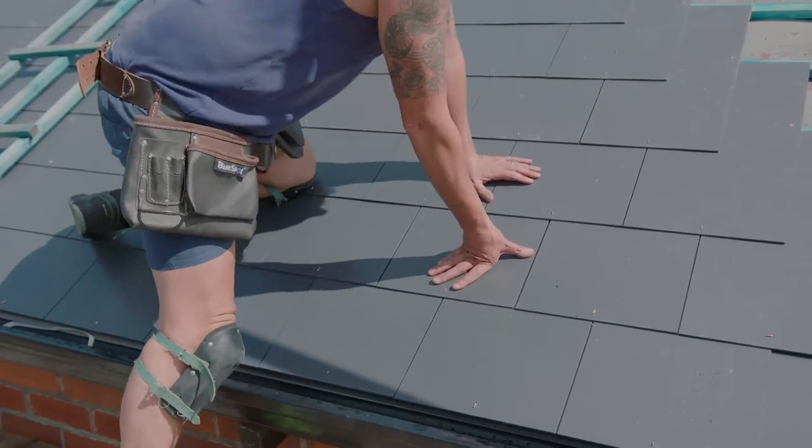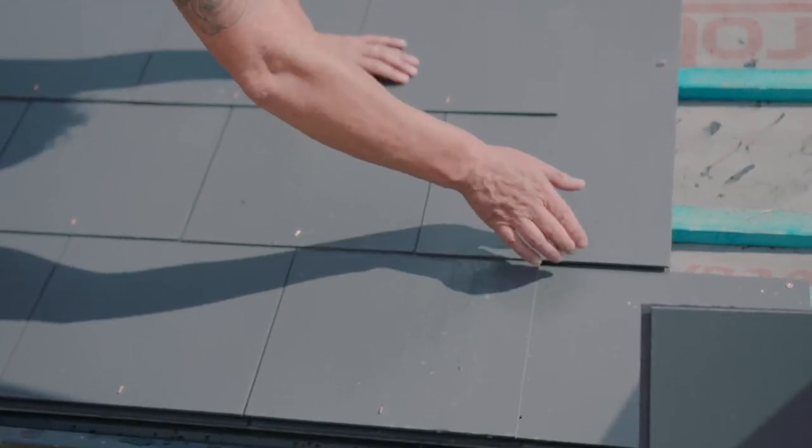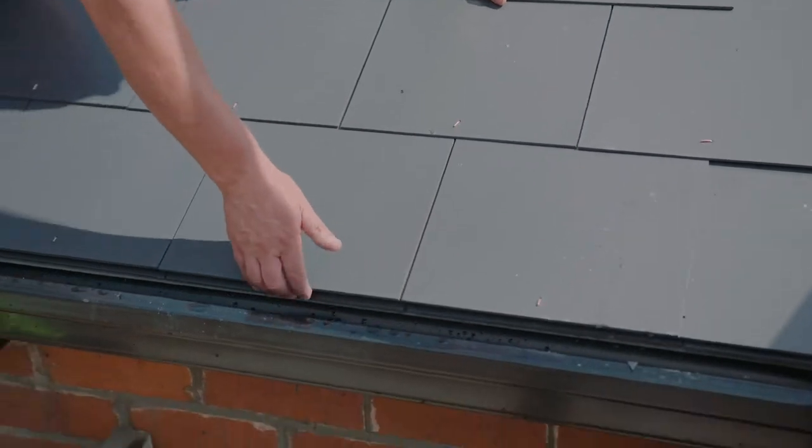Man-made slates are fixed double lap. They're fixed with copper nails, and then at the bottom we have a disc rivet. The disc rivet is to secure the tail of the slate so they don't lift up or flap.